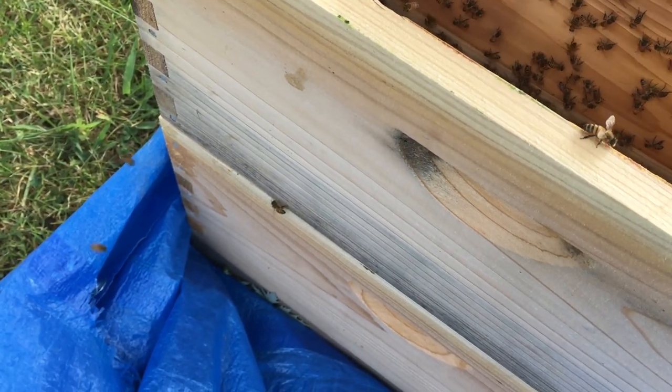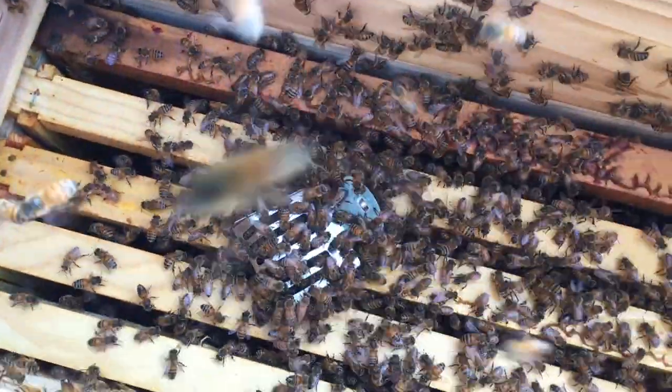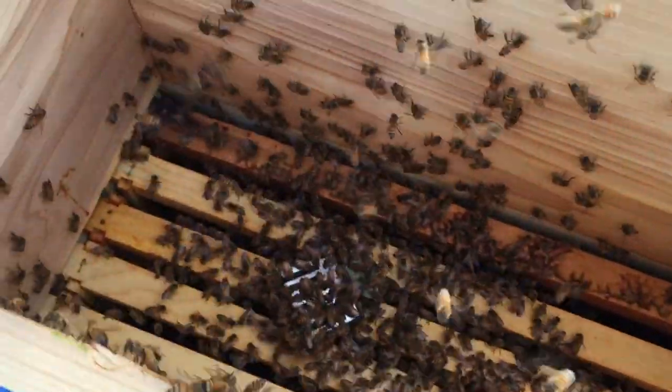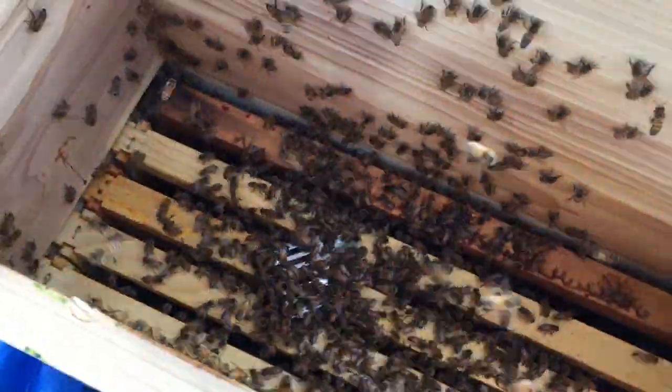Not a huge swarm. There's the queen clip on top and there's bees all around. A huge bunch of bees, but I guess it's a swarm to catch. We'll see what happens to them.